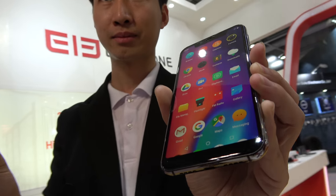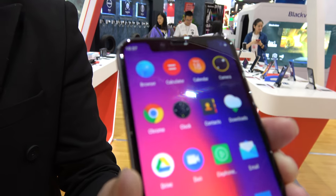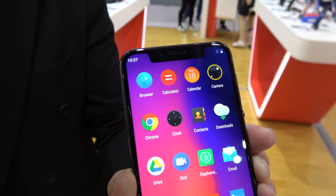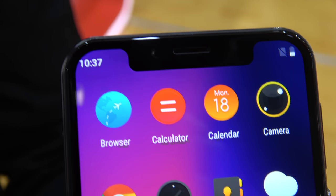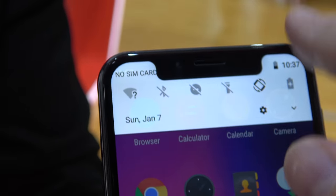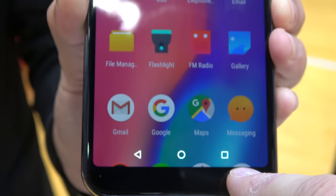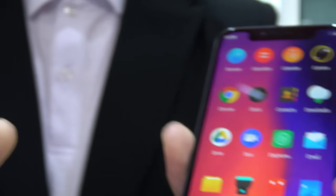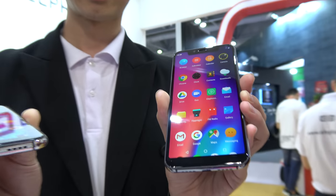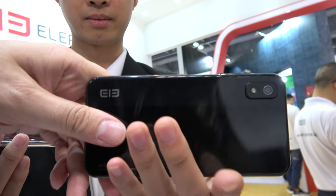Here's the Elephone A4, with a notch at the top and rounded edges on the display. You can see the notch and the nice rounded edges around it. So what kind of display are we looking at here? It is a 5.85-inch HD+ AMOLED screen — 5.85-inch HD+ with a nice design.